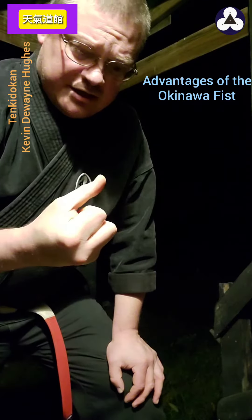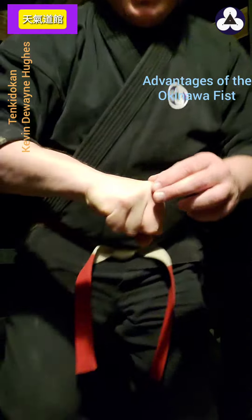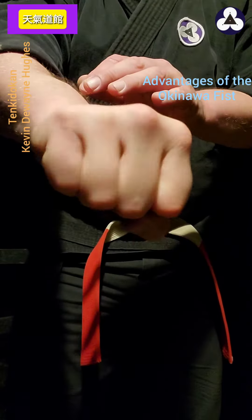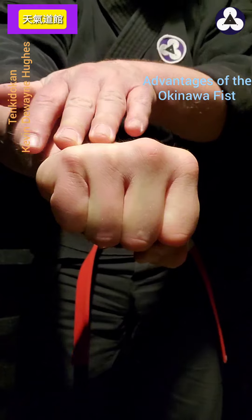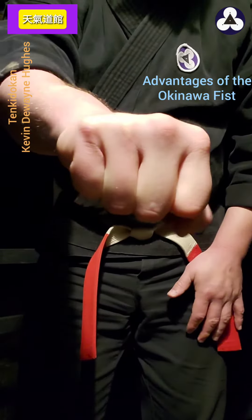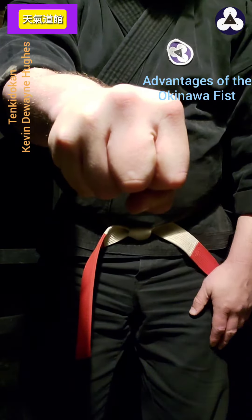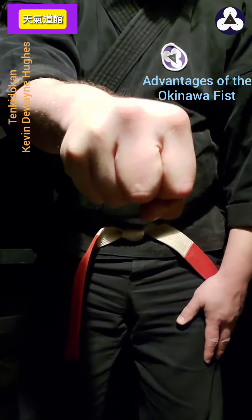Other advantages: if you make a normal fist, these knuckles here are more exposed, and you increase the chance of getting a boxing fracture because of their exposure. But when you go to the Okinawan fist, it pulls them down and out of the way, therefore reducing the chance of a boxing fracture.